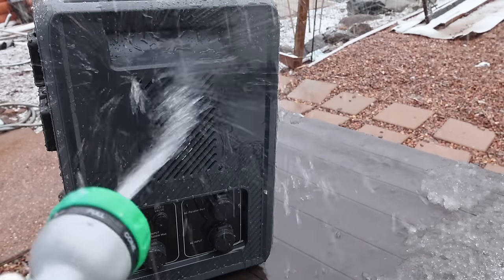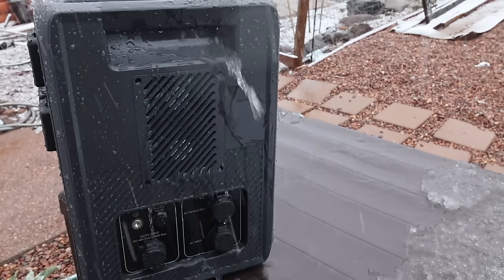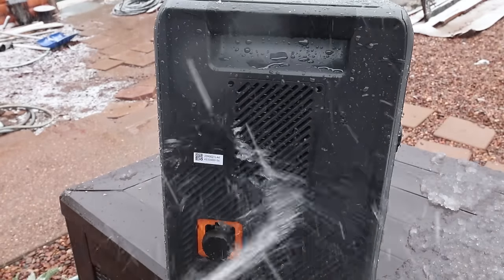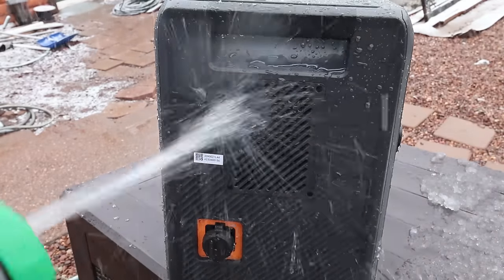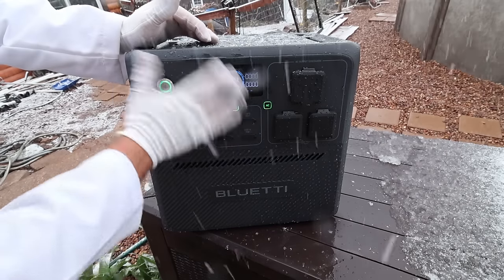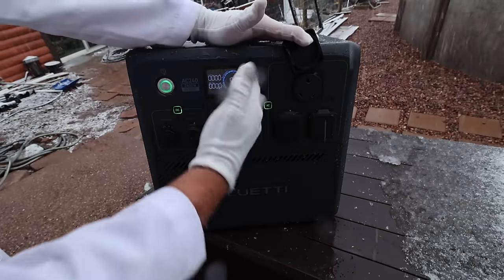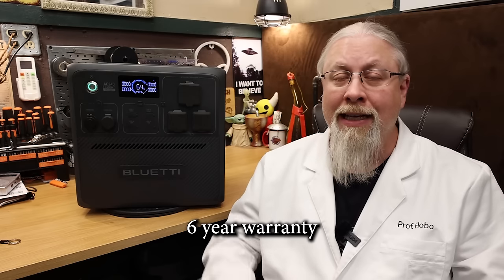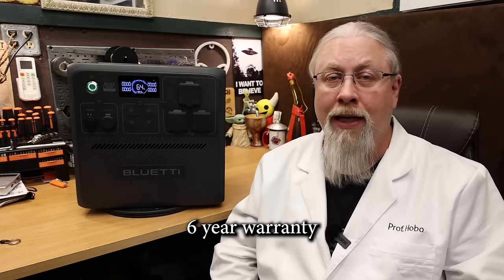The AC240 and B210 battery are rated IP65 dust-proof and water resistant, meaning dust cannot get inside and you can shoot a quarter-inch stream of water at three gallons per minute from any direction with zero damage. This is very handy for outdoor use in severe weather or on a boat. Bluetti offers a class-leading six-year warranty for both the AC240 and its B210 battery.